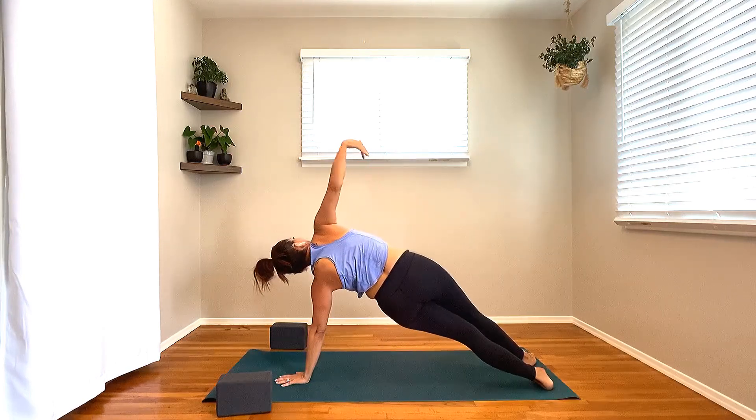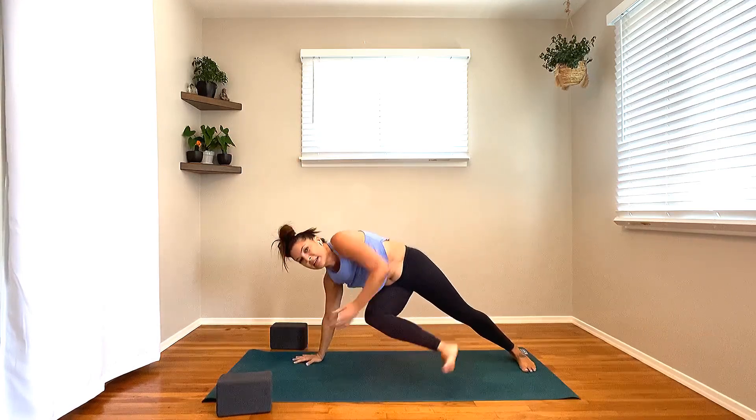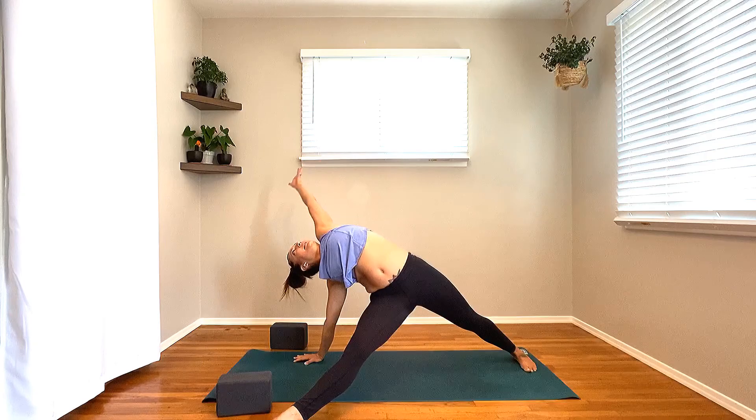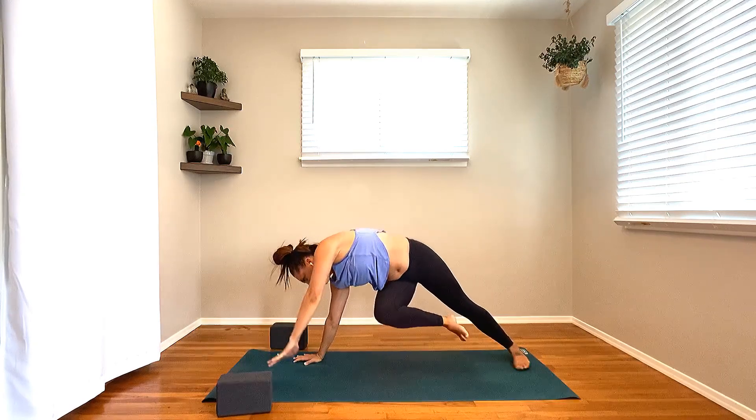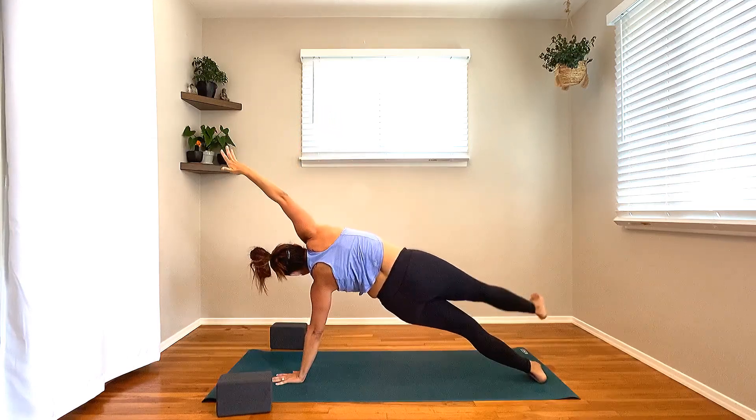Hold that right leg up. Point the toes, little pulls up — up, up, up. For eight, seven, six, five, four, three, two, one. Just hold it for four, three, two, one. Drop that right foot down. Nice job.